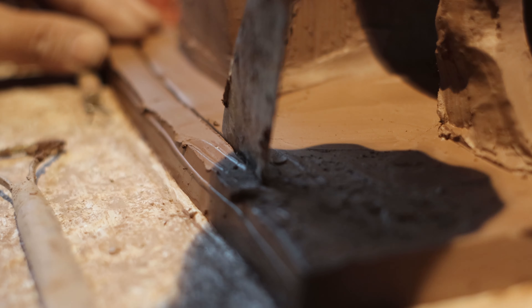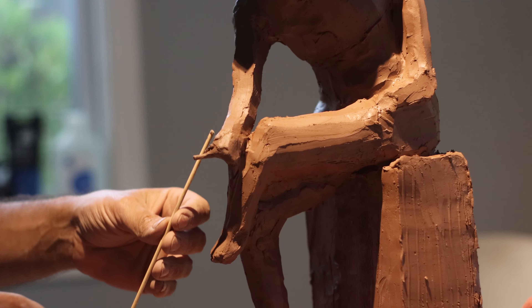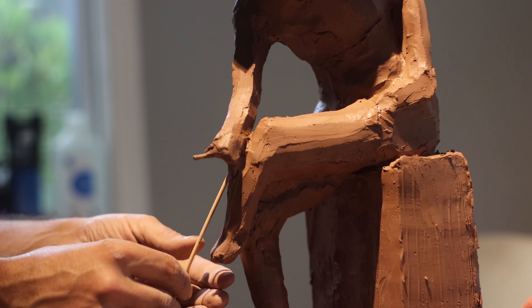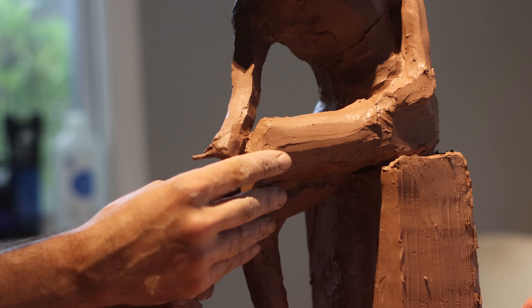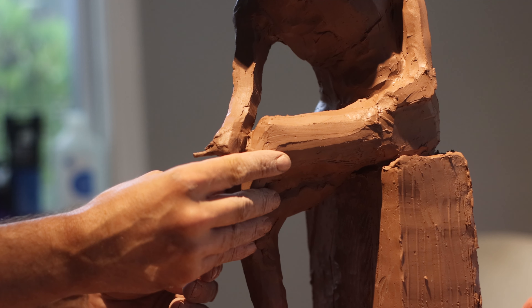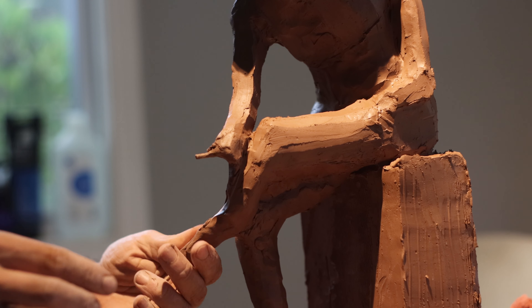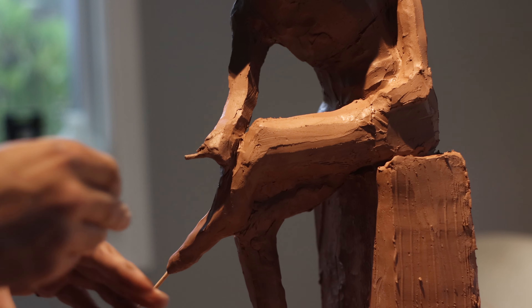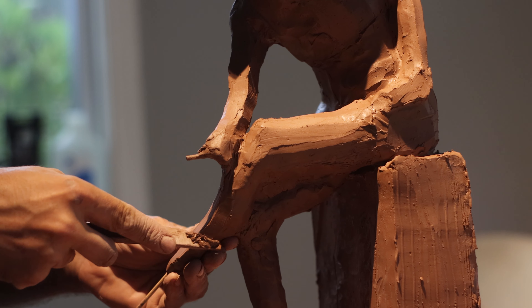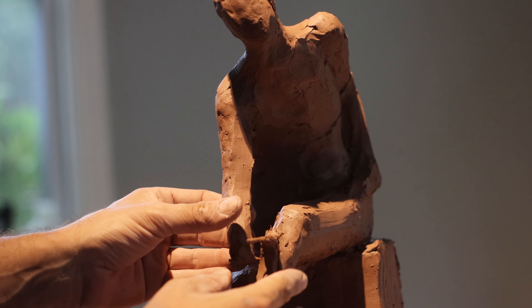Back to the sculpture — here I am trimming down a little bit of the platform. It's crucial not to make the base or platform where the model sits too large. Even if it's proportionate to your reference, I prefer to keep it smaller. My focus is on highlighting the model, not the base. You can use the base and platform for reference to establish proportions in the beginning, but the base itself isn't the focus.